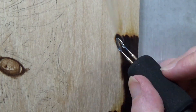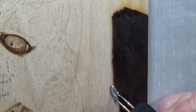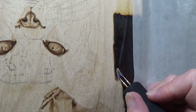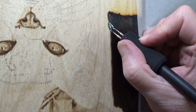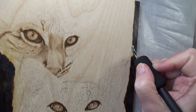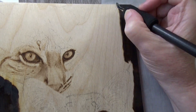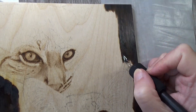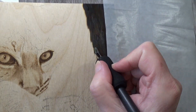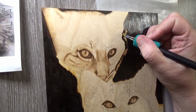I didn't include all the dark burning because that took quite a while — there are quite a few video files. When I burn, you don't normally see the smoke, but there you go — we have smoke! I was burning between a six and seven and a half, using the large spirit shader that I used to fill in most of the background.